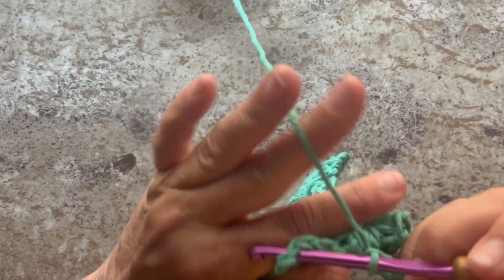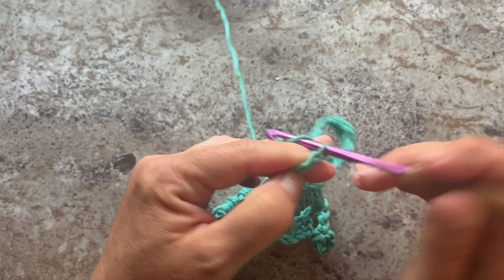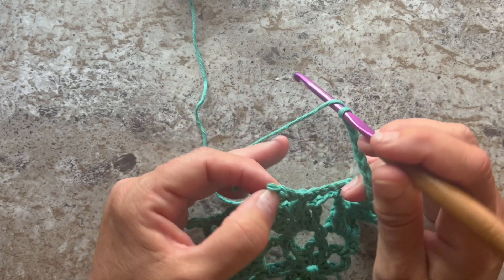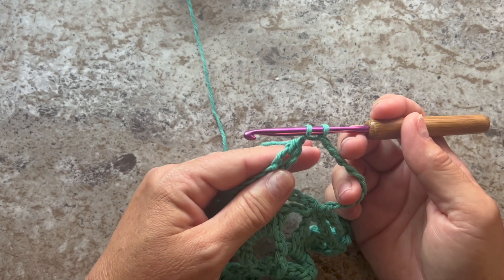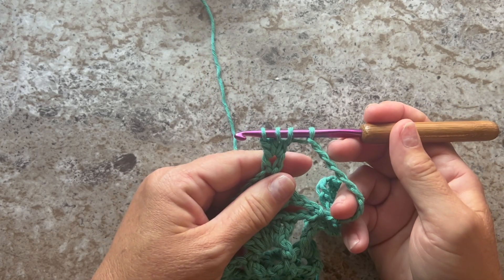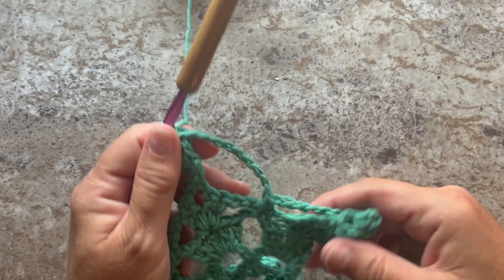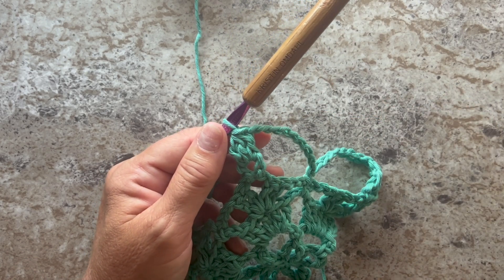Single crochet in the next single crochet, chain nine, and in the next chain five space work a three double crochet cluster. Yarn over your hook, insert your hook, yarn over, pull up a loop, yarn over, pull through two loops on your hook — do that two more times in the same space. You should now have four loops on your hook, yarn over, pull through all four loops on your hook — it's a three double crochet cluster. Repeat chain nine, single crochet, chain nine, three double crochet cluster all the way across. At the end of row five you should have five three double crochet clusters.